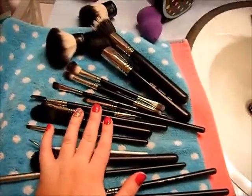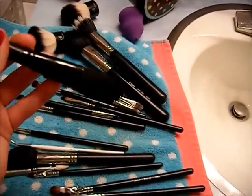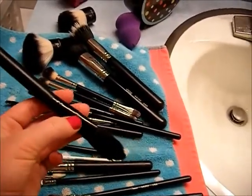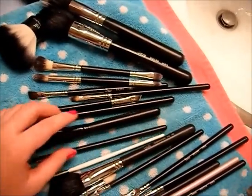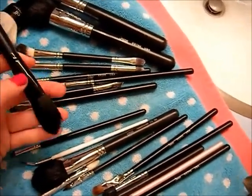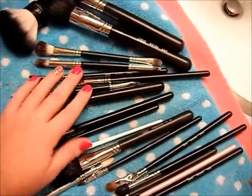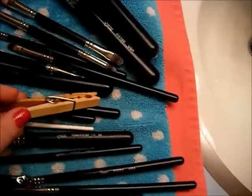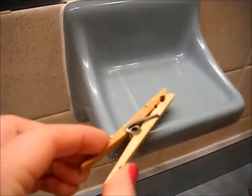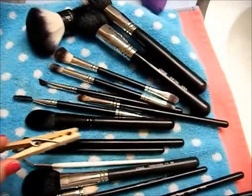I would not recommend laying your brushes out flat on a towel to dry. I recommend standing them upright so any excess water can drain out — you don't want water sitting in the ferrule. They do make things called brush guards, which are plastic sleeves that let you stand brushes upright, but I'd rather find an affordable way at home. So what I do is take clothespins, clip them on the ends of the brushes, and set them up on things in my bathroom — the edge of a counter or table works too.